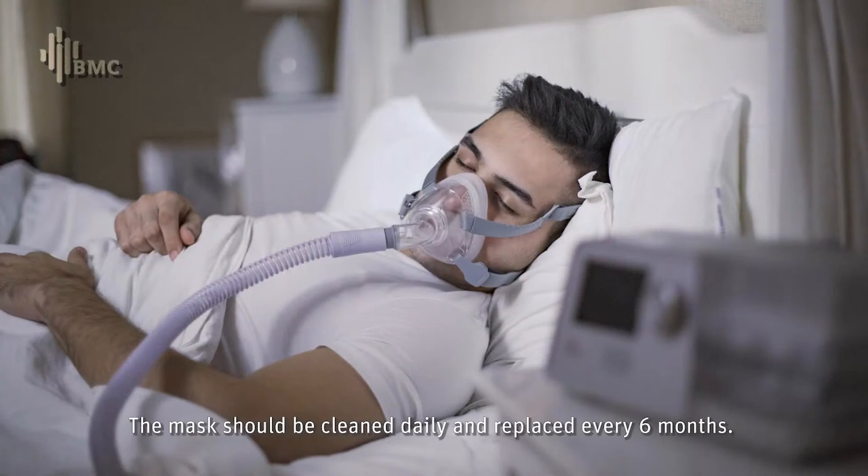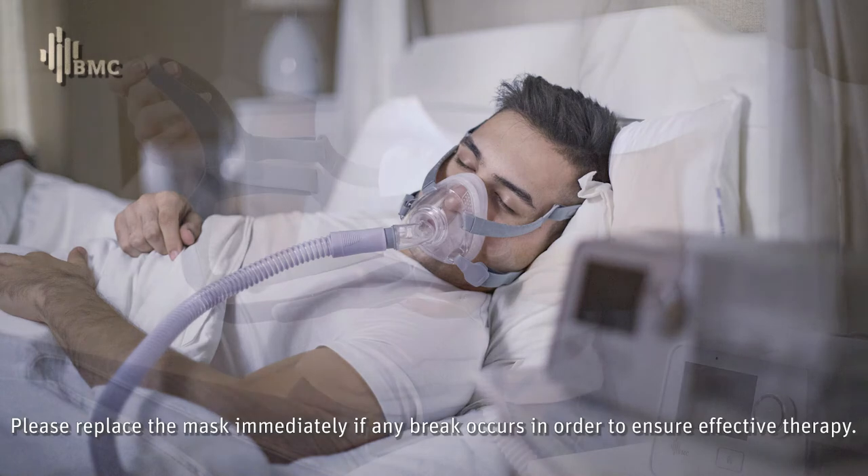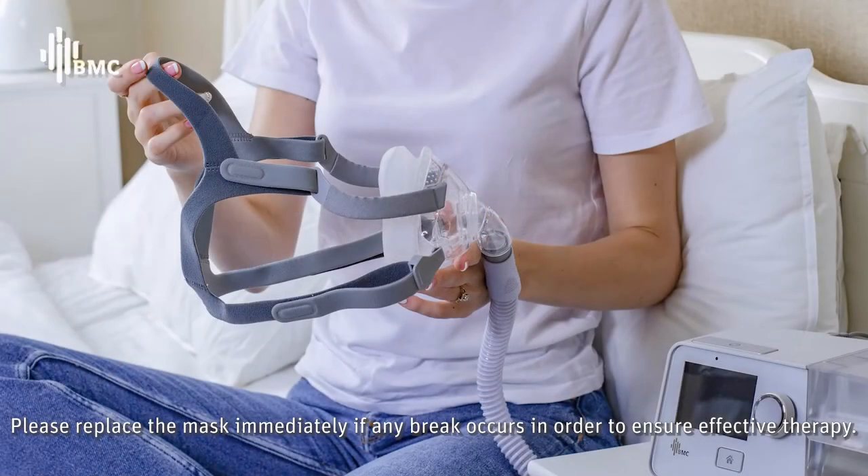The mask should be cleaned daily and replaced every six months. Please replace the mask immediately if any break occurs in order to ensure effective therapy.